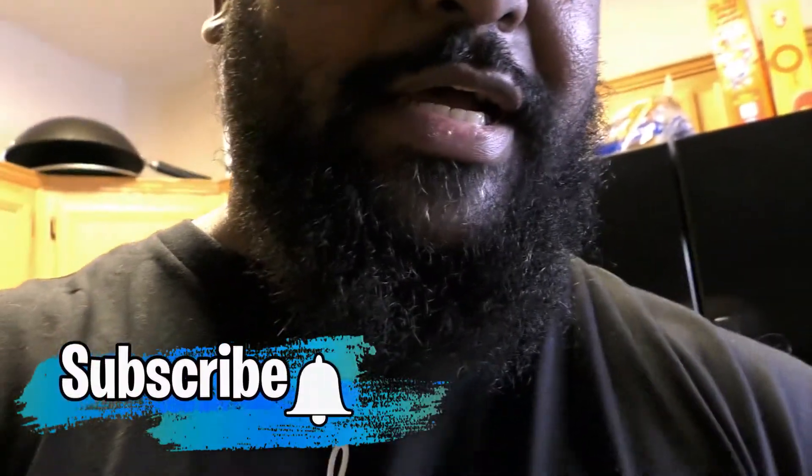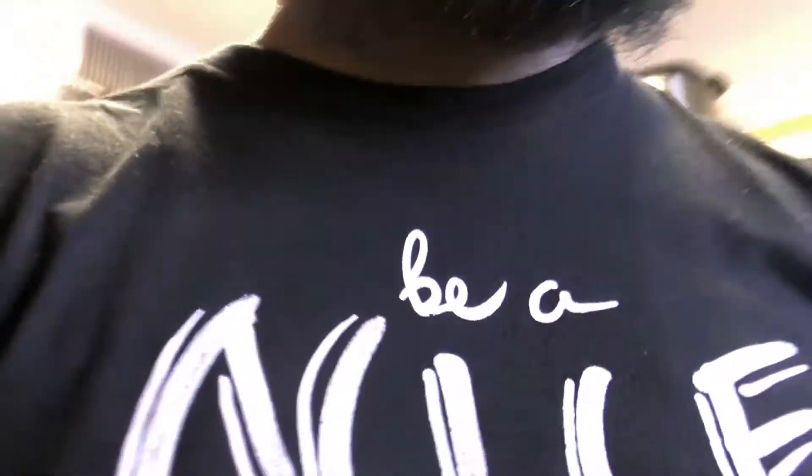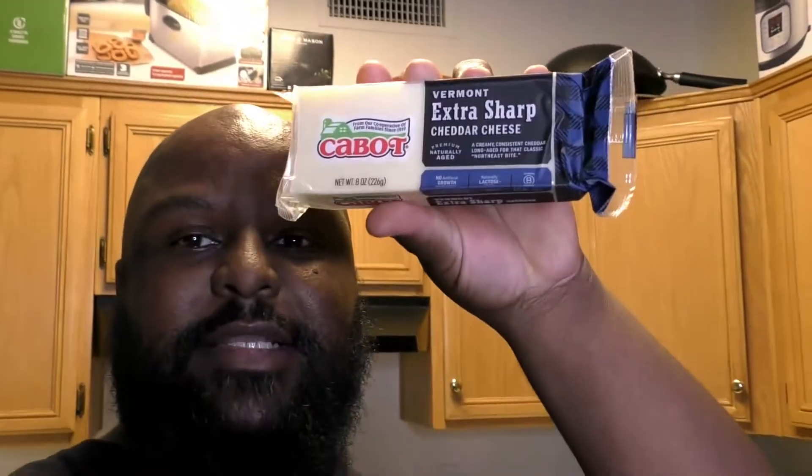I'm going to be using Sara Lee Artesano brioche bread — pretty fancy, right? I'm also going to be using some Vermont Cabot Cheese, extra sharp cheddar, the good stuff. No more struggle slices for me — using good cheese from now on.